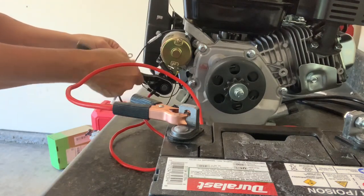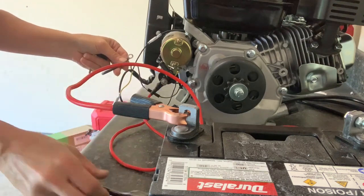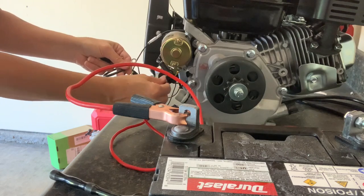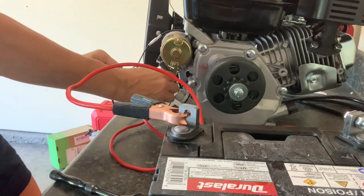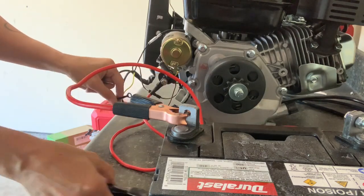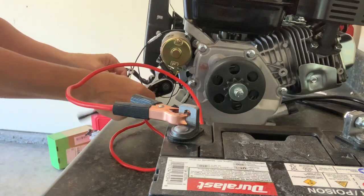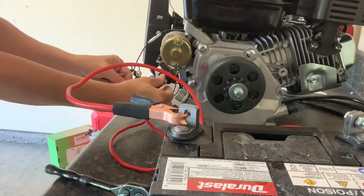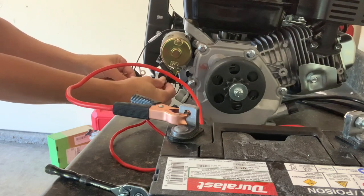This engine is not shipped with oil, so make sure you add oil. It takes 10W30, and it says it takes a liter of it, but there's a dipstick in there — so fill it up to pretty much all the way.